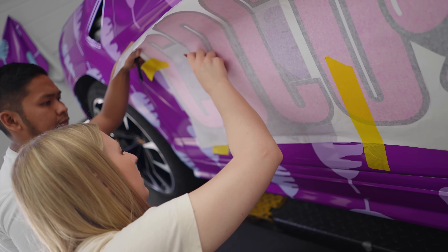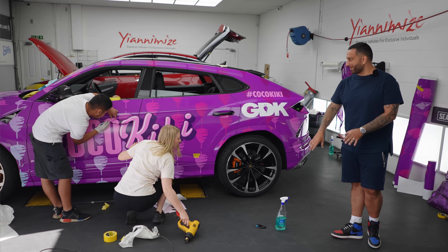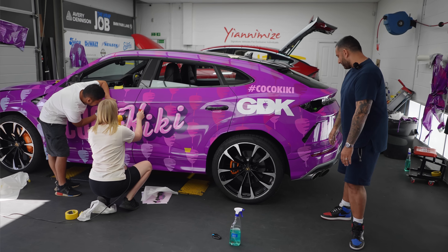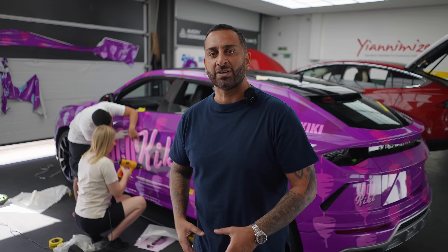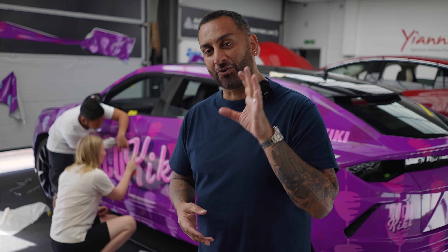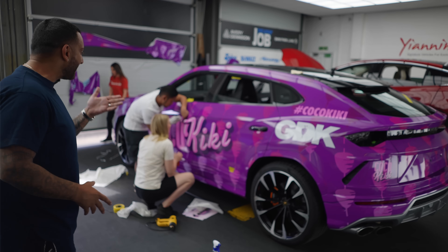Mark's pretty much wrapped the car now. Nomi is putting on the stickers with the help of Mark because it's around the handles. So it's branding — we've got Coco Kiki, we've got GDK, hashtag Coco Kiki. It actually looks really, really cool. The whole idea of when you brand up a car is to stand out, for people to recognise the brand and for people to look at it and take pictures. I think they've done a great job — my team have smashed it out of the park and it's got little kebabs everywhere.